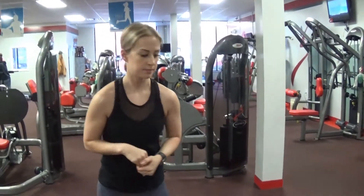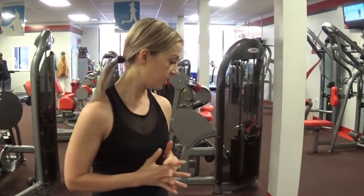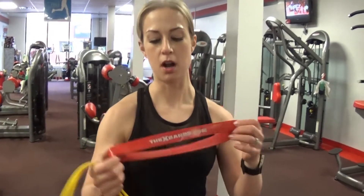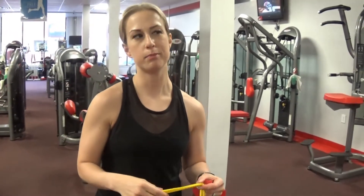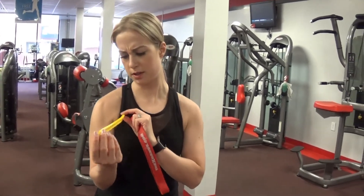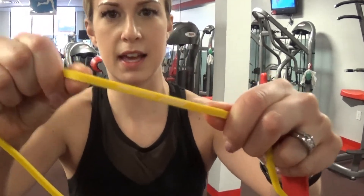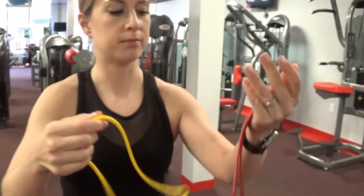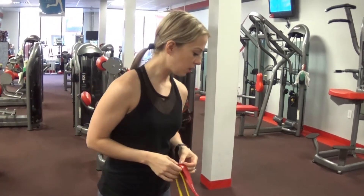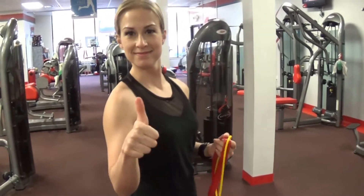So there you go — three circuits, and you can be doing four rounds of each circuit. Let me know what you think of this workout. This is great for any kind of hand injuries. These resistance bands are awesome. You can get X-Bands, or I also got one off Amazon or eBay — it's Dino Pro, really thick and durable and pretty cheap. Like, share, and subscribe, and let me know what you think of this workout.